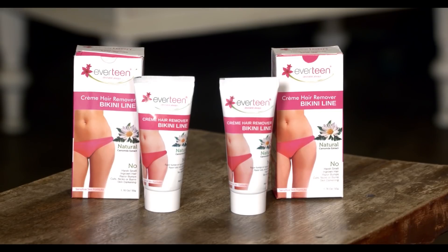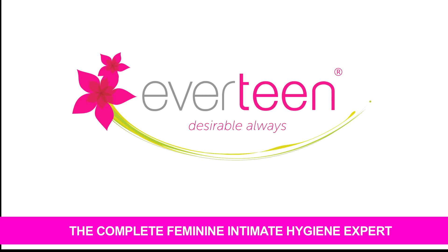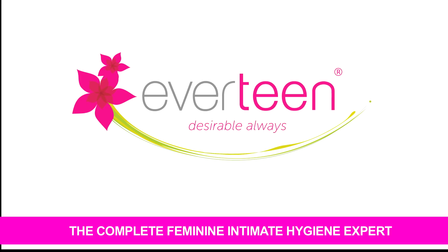So now you can see that Everteen has made it so easy to remove the bikini line hair, and that too in our own privacy. Now we can remove our bikini line hair at home only. Everteen cream hair remover bikini line — specialist for bikini line hair. If you want to try it today, you can order Everteen cream hair remover bikini line from the Everteen website at www.everteen.co.in, or you can also buy from your favourite online store like Amazon, Flipkart, Snapdeal, Nykaa, Purple, Big Basket, Paytm, Shopclues or any other. Everteen — the complete feminine intimate hygiene expert.